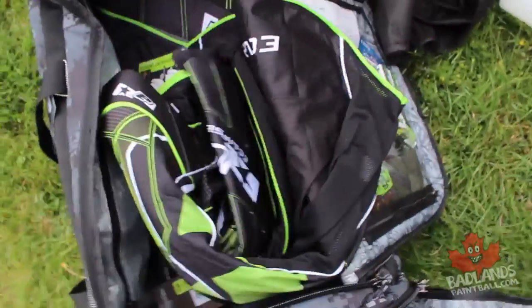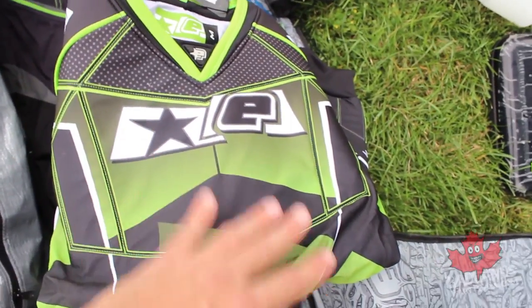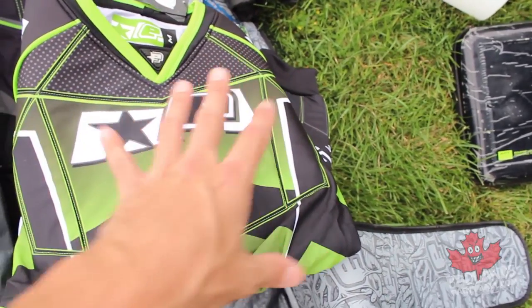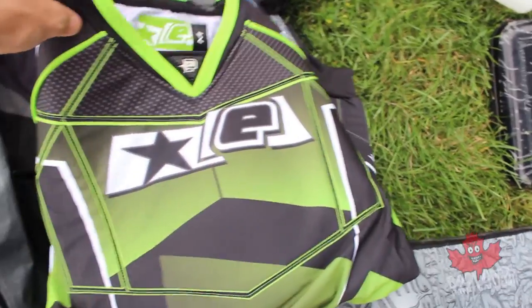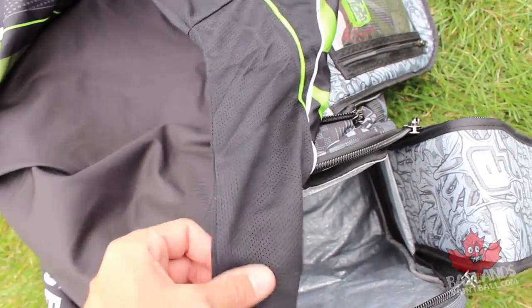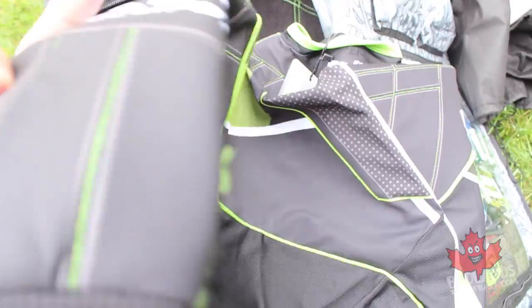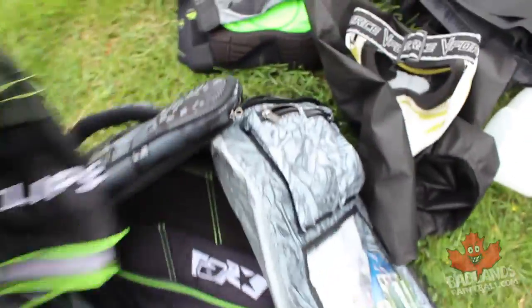You're going to want a paintball jersey — extra padding and protection is great, but also bounce-ability. You'd be surprised how many bounces you can get from chest padding. A nice thing about speedball jerseys is all the ventilation: really nice ventilated materials up the sides and underneath the arms, plus nice padding across the arm too. A nice speedball jersey is very important.